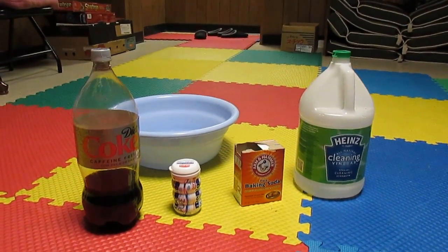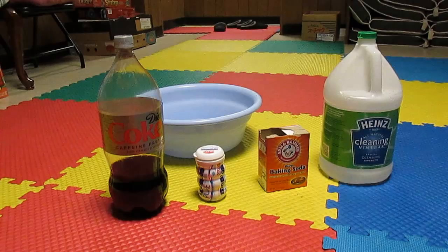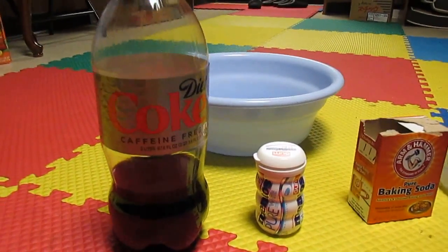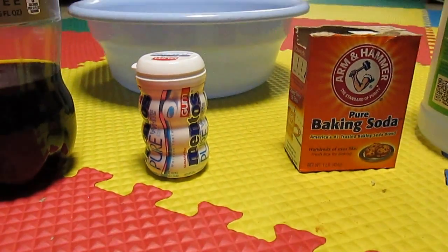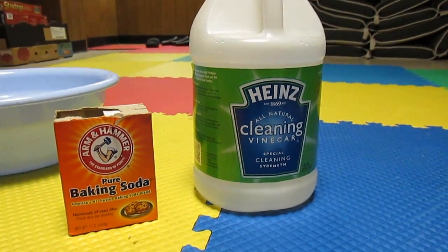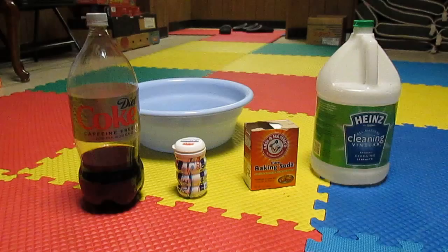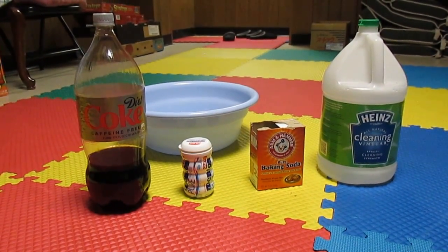Alright, hello guys. Today we're going to be doing a unique experiment we came up with ourselves and we have four ingredients: Coke, Mentos — obviously these two are famous for their reaction — and another famous combination which is baking soda and vinegar. But we're going to not only do these two individually, but we're going to combine them all together and see what happens. Hope you guys enjoy.